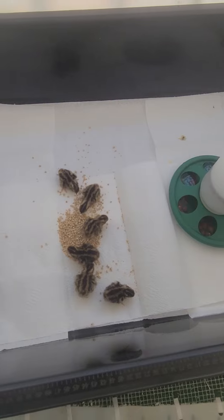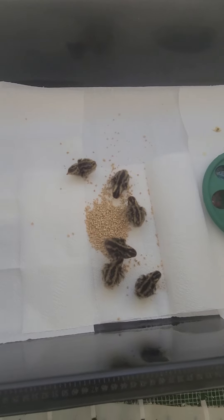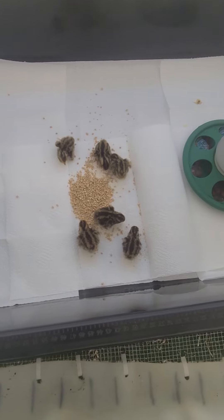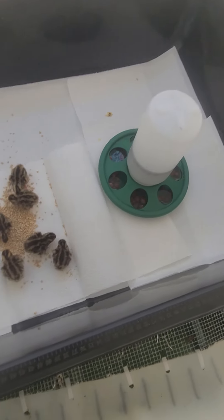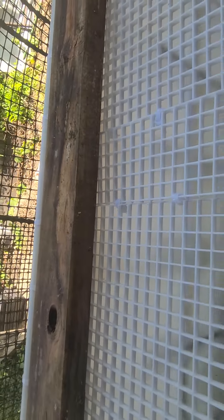As you can see, I still have chicks hatching in the incubator, so I'll be bringing some more chicks out today and placing them in here once they're a little bit stronger. I'm going to secure this back up — place the other board on top, put the bricks on top of the boards to keep the predators out. Everything is looking good.